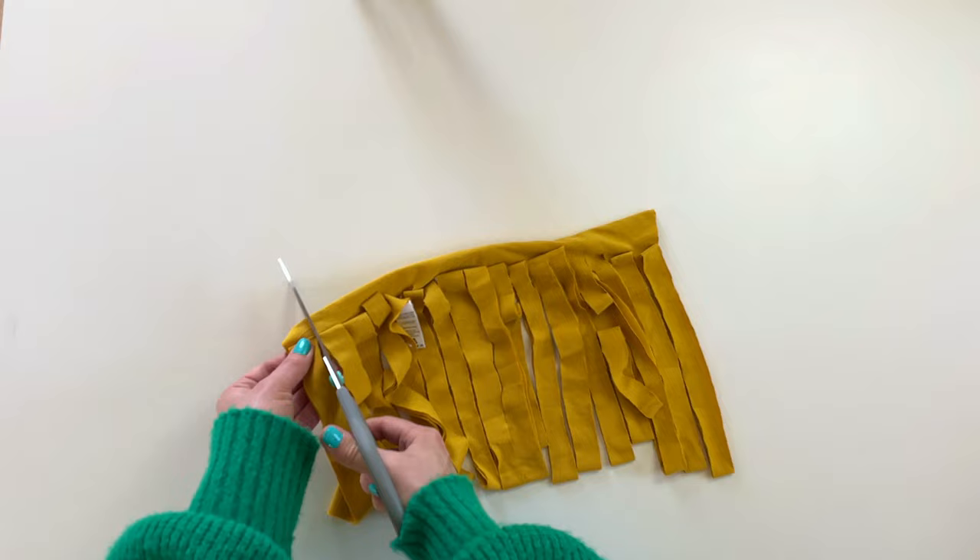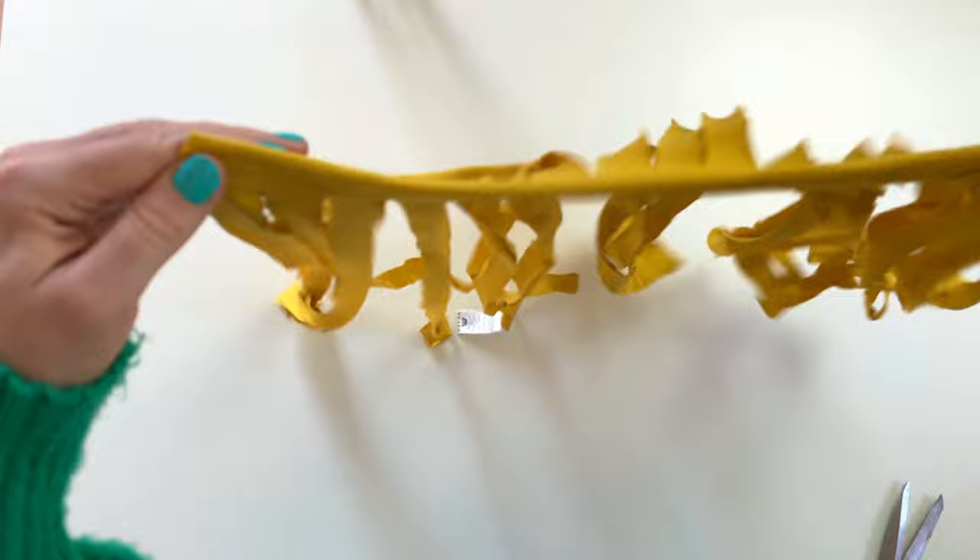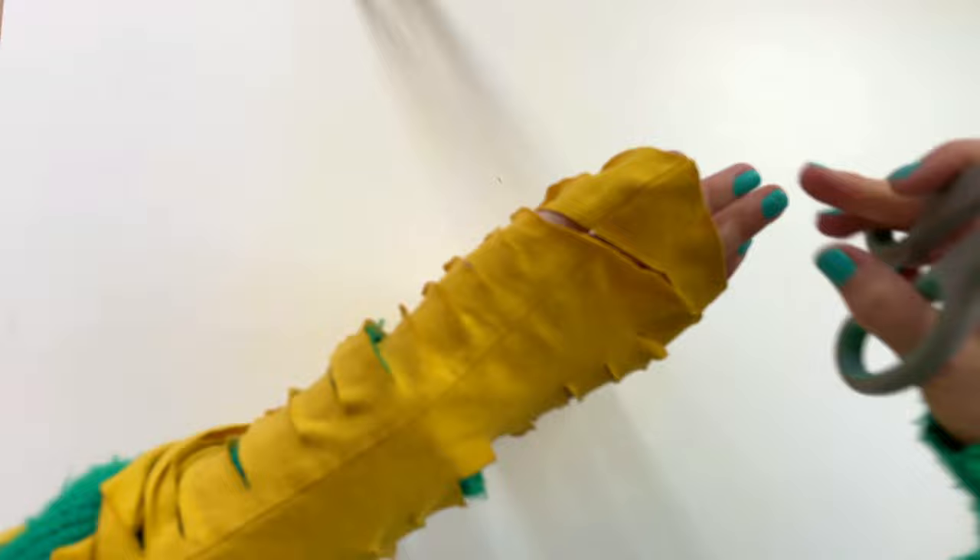Fold your jersey fabric and give it a little shake to loosen all of the loops. Slide your left arm — or right if you're left-handed — under all of the loops. Working diagonally, start to cut each strip of fabric. Continue to do so until all loops have been cut.